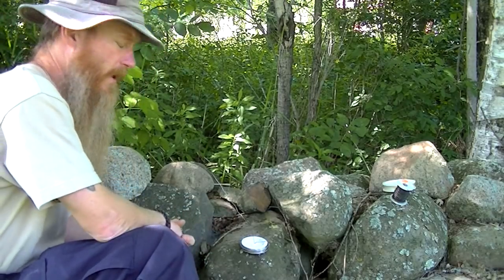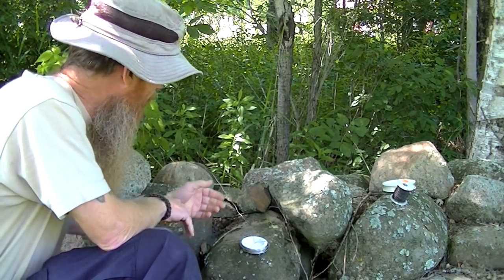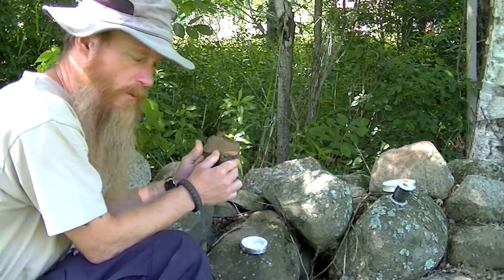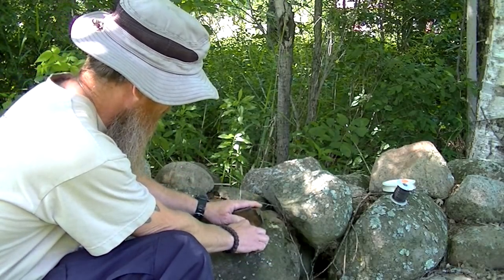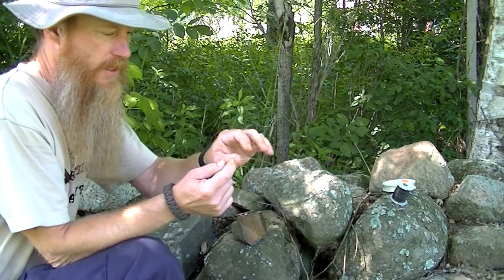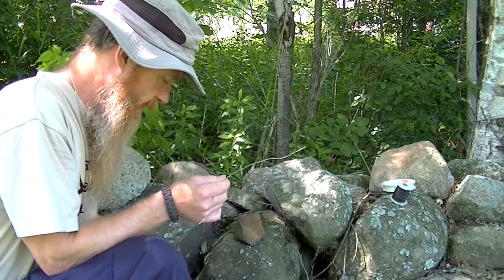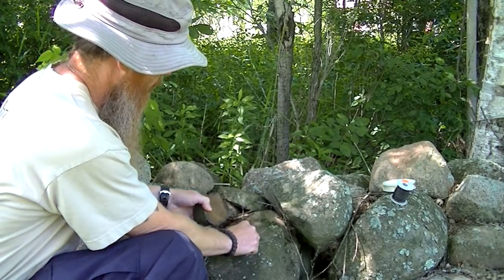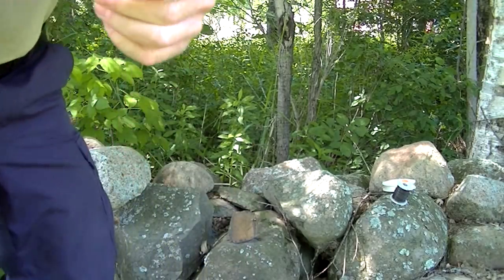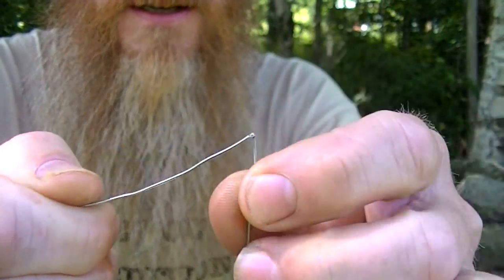Now if I was using my stainless steel snare wire and had a couple of rocks available, I would use this method. I'd just take a rock with a sharp edge and hit it against a base. It already broke — I hit it a couple of times, it just weakened the metal enough. Then I can just bend it back and forth and it breaks like that. It's a piece of cake.